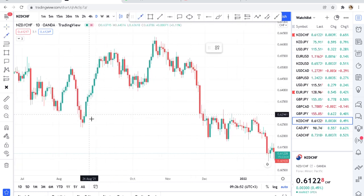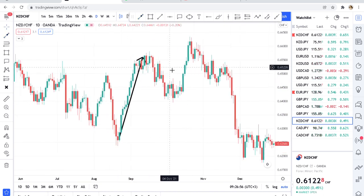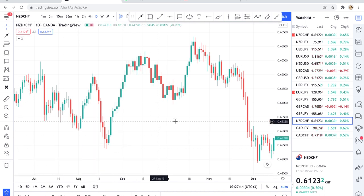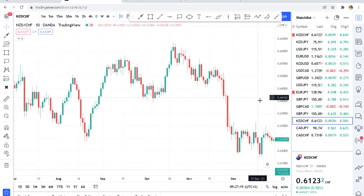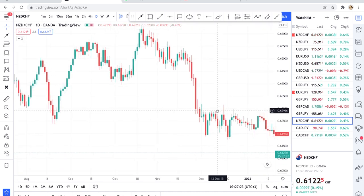If the market starts moving, it moves; if it ranges — meaning if the market is in one place — you stay away from it. When the market starts moving or breaking those zones, you get in. USDCHF is good because the market can move 50 to 70 pips in a day, but mostly it moves only 50 pips, so it's not volatile — very good for a beginner.